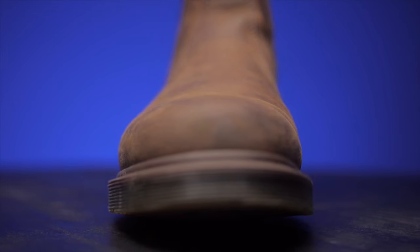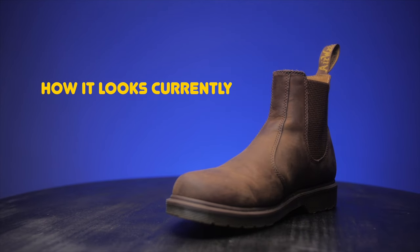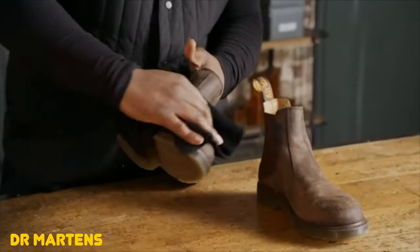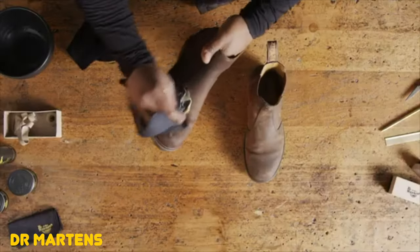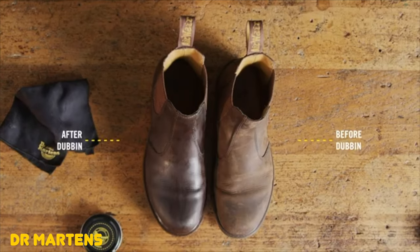The care for these Doc Martens is different. Since they're Crazy Horse leather, I like every grain and scratch on there — it's character. So I didn't use anything damp to wipe them off, because if you do, the Crazy Horse leather will get darker. That's the pro and con about these — if you use Wonder Balsam or any type of wax on this leather, they will get darker. I like the light brown look, and I enjoy just how scuffed up my Chelsea boots look. For me, it's character.